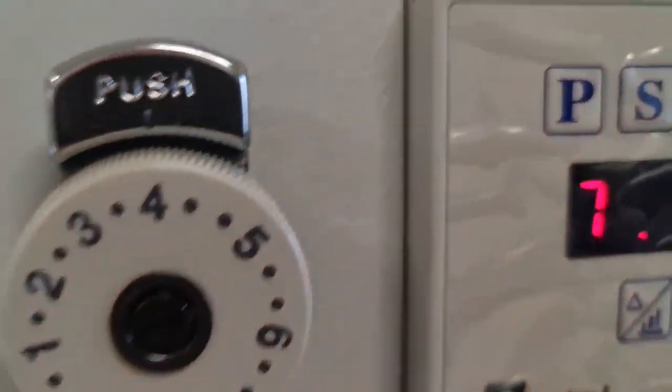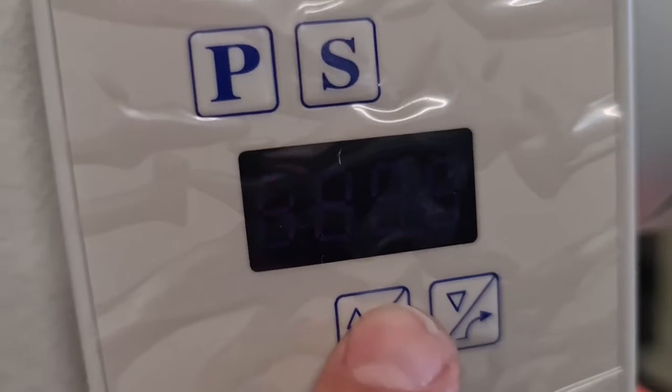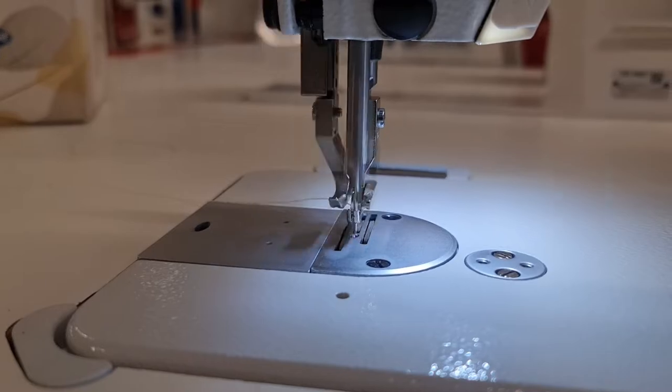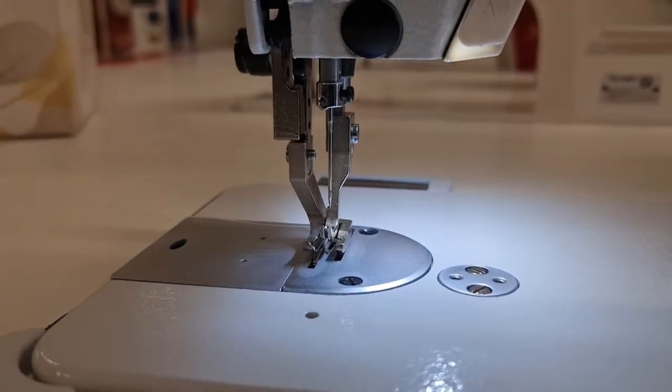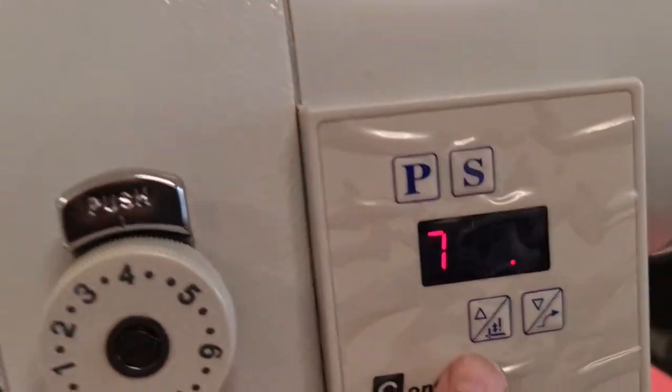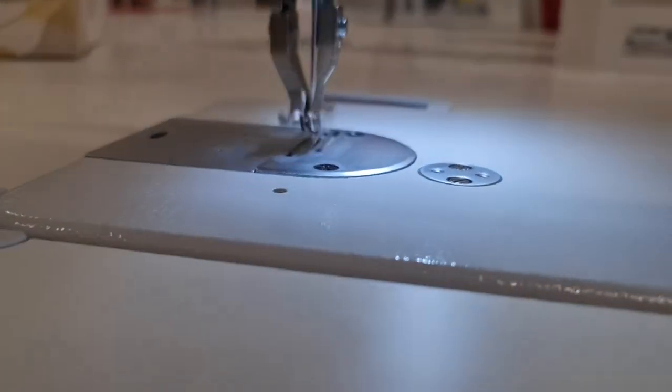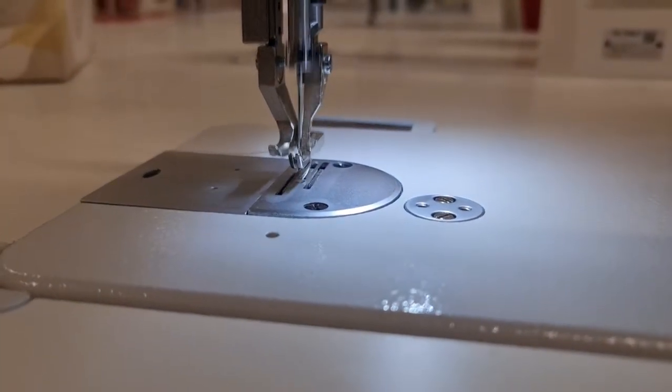So if we want it to go up, you can see now that the button's lit. So when we're sewing now, our needle stops up. We can drop it back down again — needle down. And hold back for needle up.